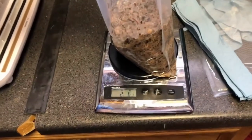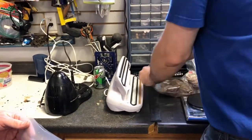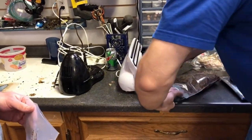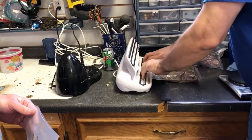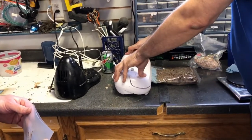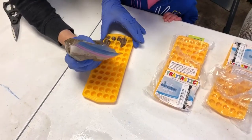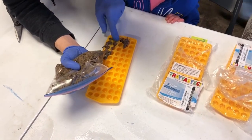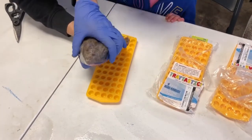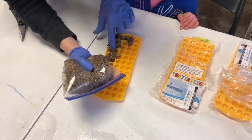Two and a half pounds — we're a little heavy. We're going to try vacuum sealing today to see if we can seal these instead of just putting them in a zip-loc bag — it should hold much longer. What I do is typically freeze it after I make it and then vacuum seal it. It's messy no matter what you do.